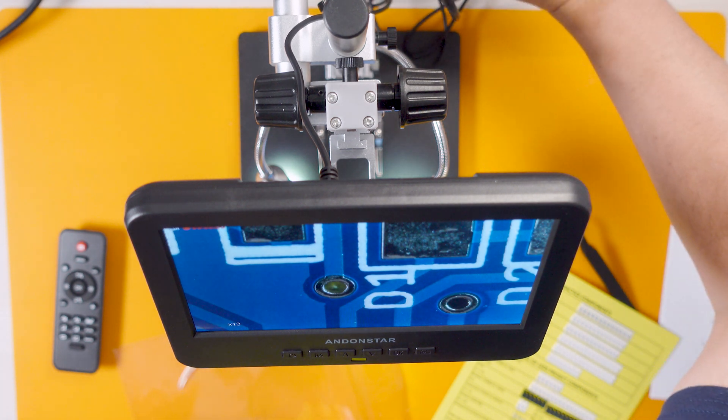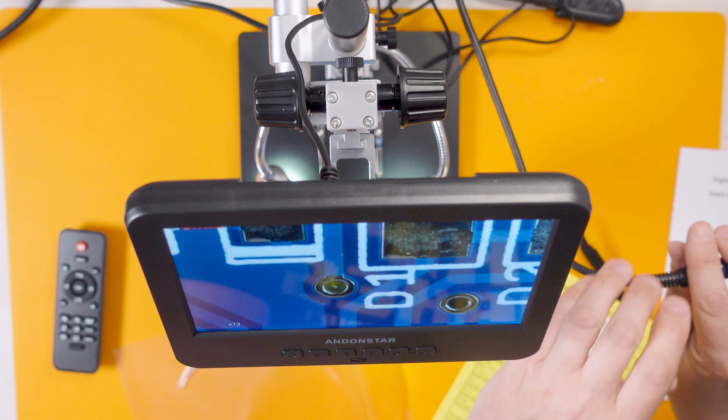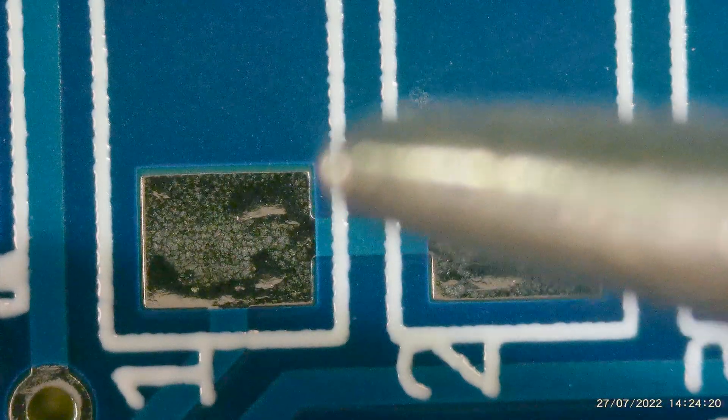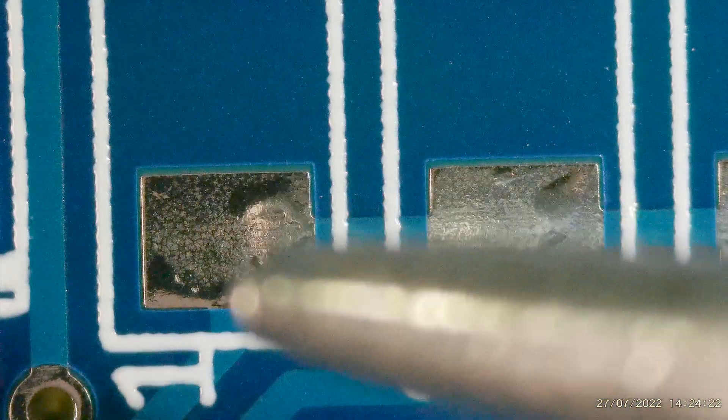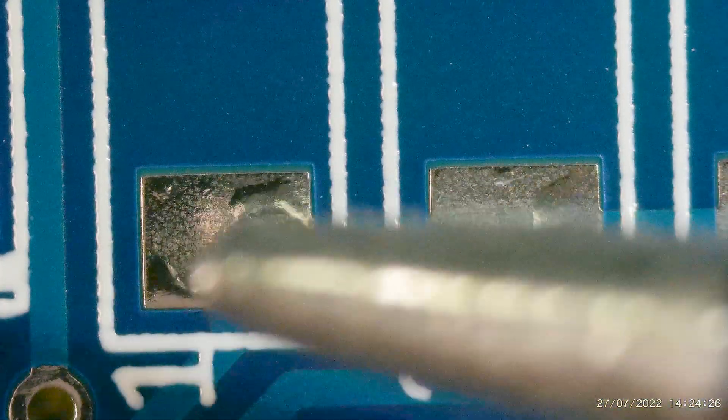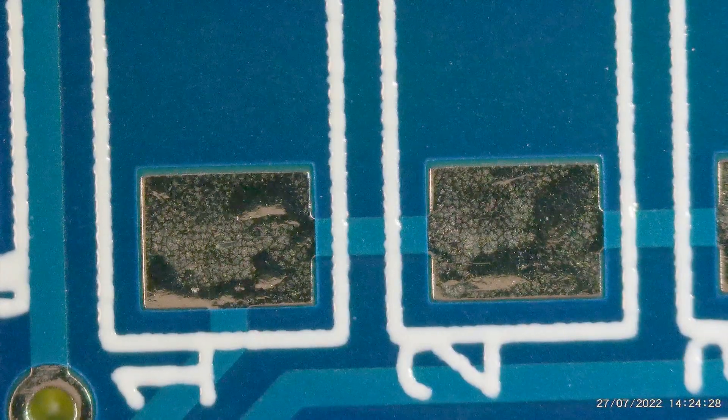Let's get my soldering iron out and have a little look at the tip under the scope. Oh my God — that is just insane. I know all the techy YouTubers who fix stuff have got microscopes like this, but I'm genuinely blown away by the quality of this.